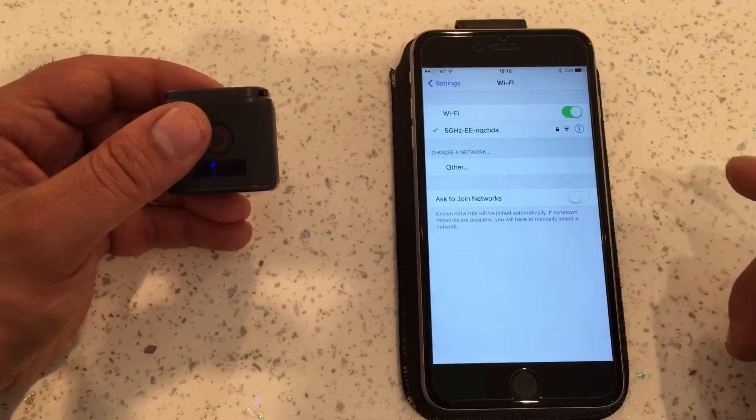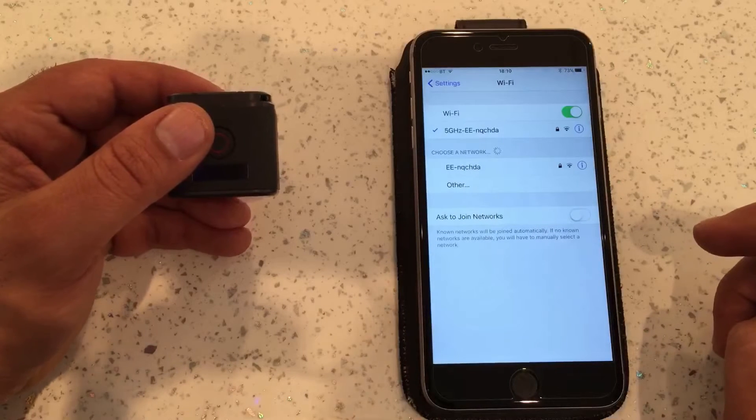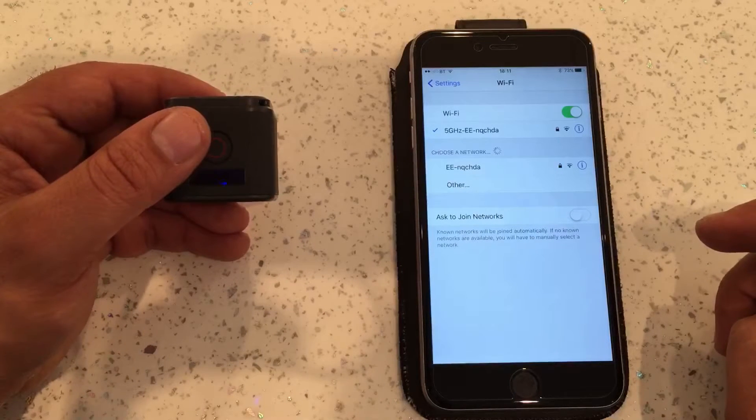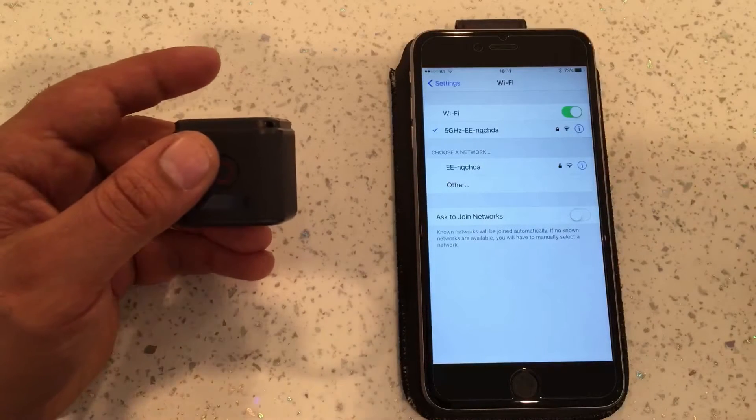I don't know why it just does not pick it up. This has happened ever since I connected my smart GoPro remote control, and I've had the issue ever since — I was messing about with the settings and I don't know what I did.